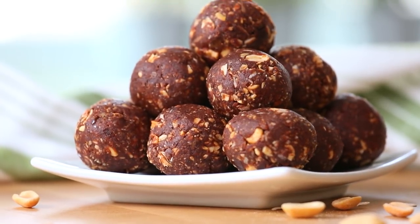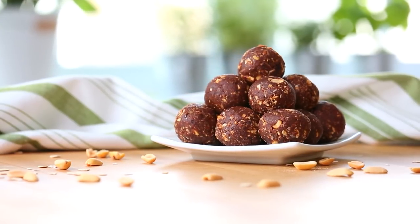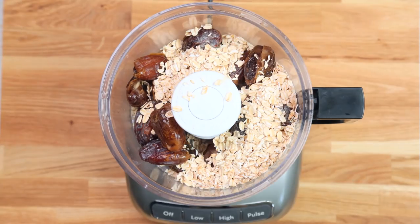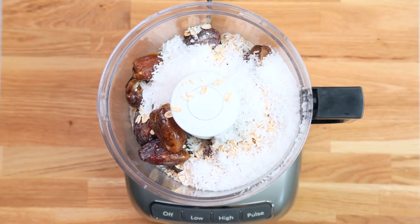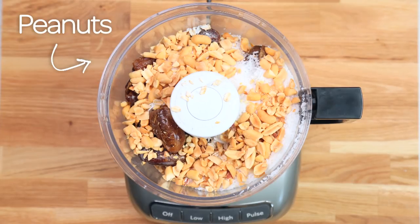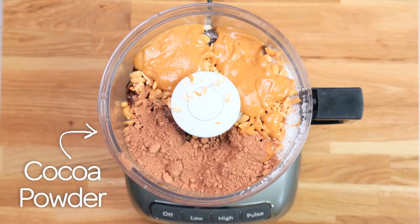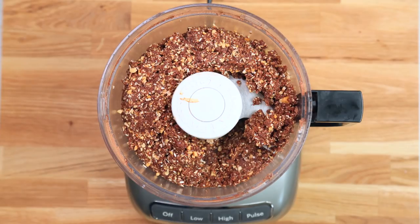The next flavor combination is one of my personal favorites — peanut butter chocolate energy bites. You really can't go wrong with that. Once again, we are getting started with our soaked and pitted dates in the base of our food processor, adding our old-fashioned oats and shredded coconut. We are adding some peanuts — you can use salted or unsalted; I like salted because they add a little bit of extra flavor. Salty, sweet, delicious. Next up we are going to add some peanut butter and some cocoa powder, then blend it all up until you've got the perfect consistency.